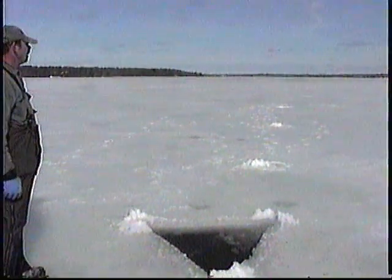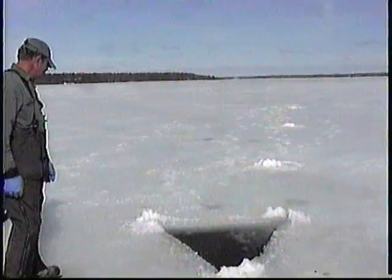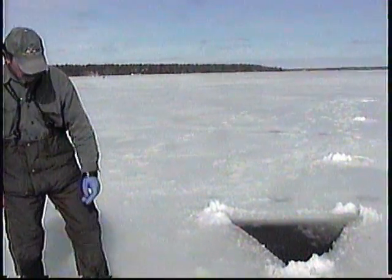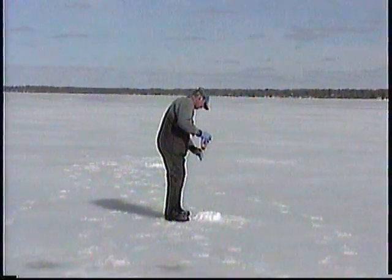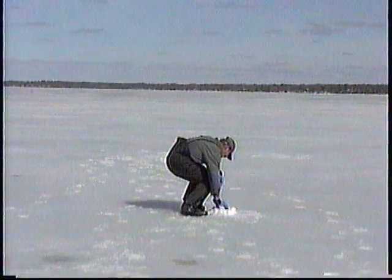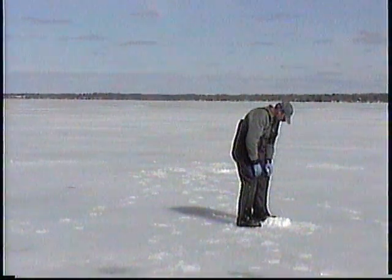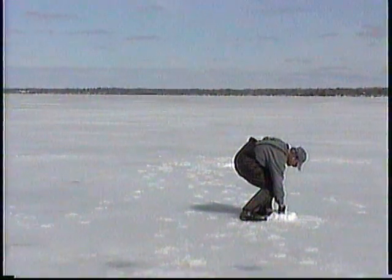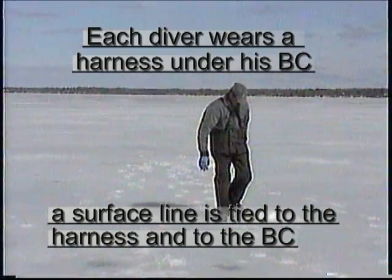We've got a beautiful day for it today, a little bit breezy but sunny. Greg's putting down a couple of buoys there, some cement blocks — a little treasure to go find, give the divers something to go look for.